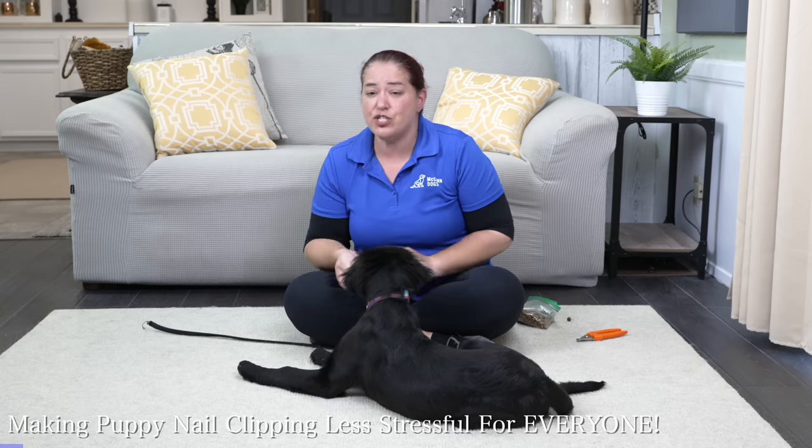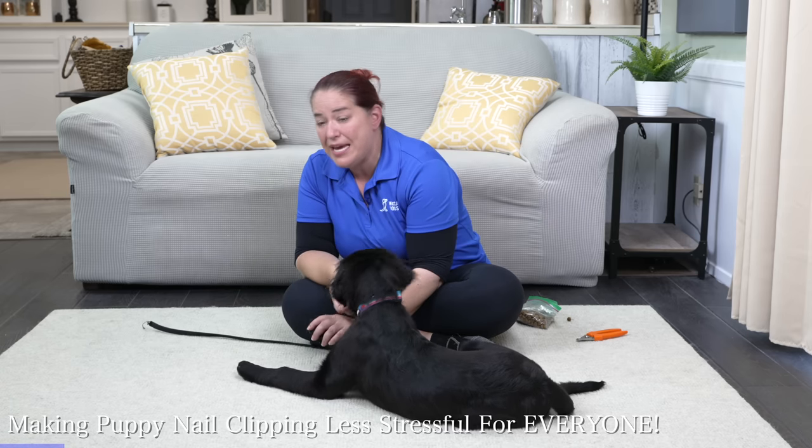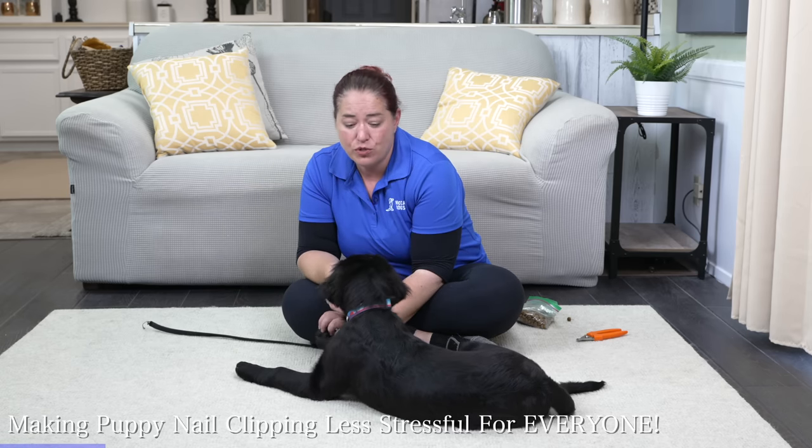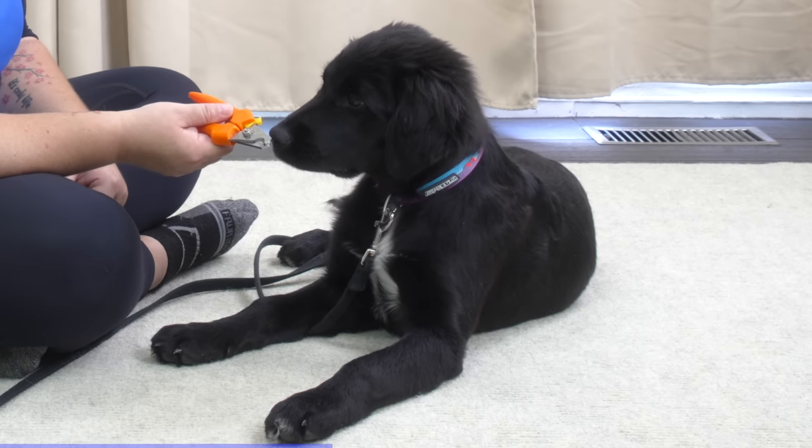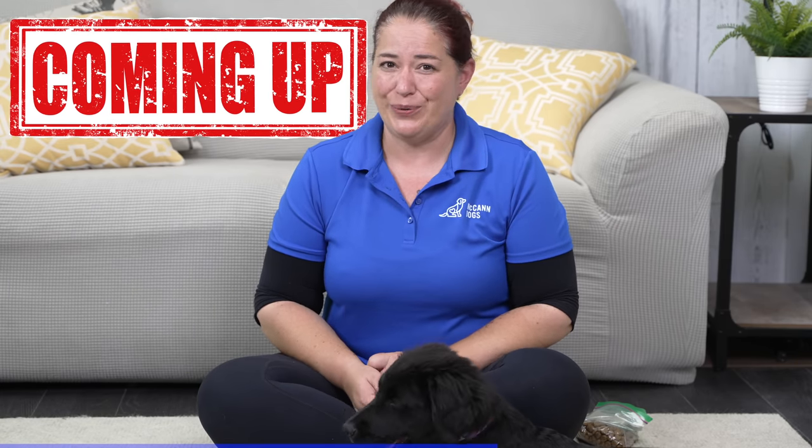Once my puppy is showing that she's comfortable with me handling her paws as she eats treats, I'm going to involve the clippers a little bit, because this might be a completely different situation for my puppy. When I bring those clippers out and start using them to touch her feet, she might suddenly become a little bit more nervous. Maybe you're the one that's nervous about doing your puppy's nails for the first time - I've got a great secret to help build your confidence that's coming up a little bit later.